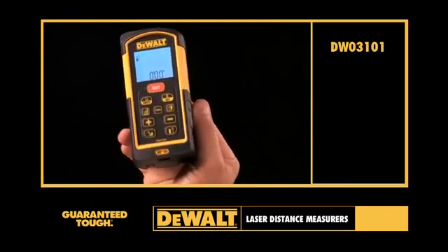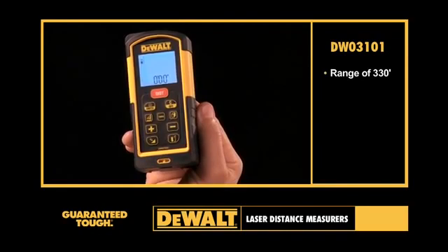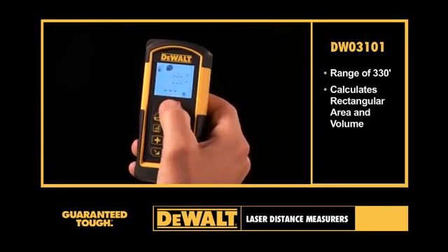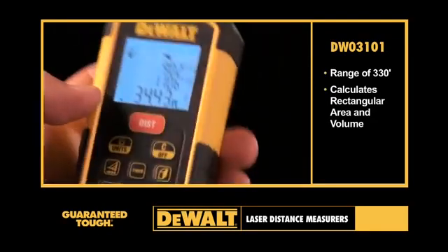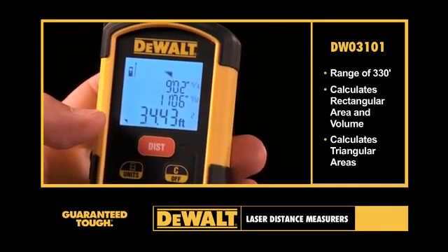The DEWALT DW03101 Laser Distance Measure boasts a range of 330 feet. In addition to rectangular area and volume calculations, the DW03101 has the capability to calculate triangular areas.